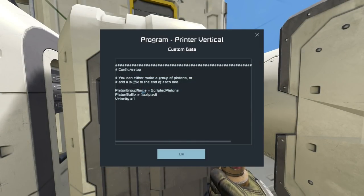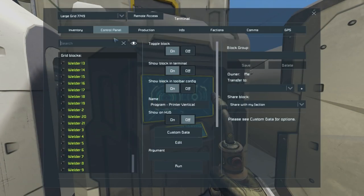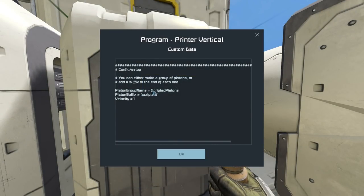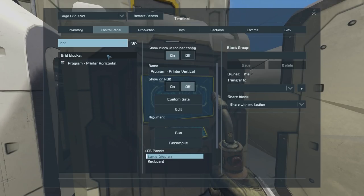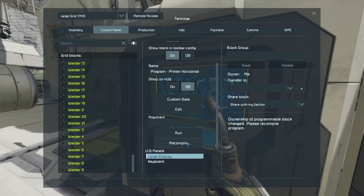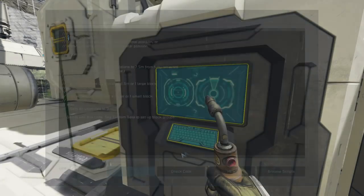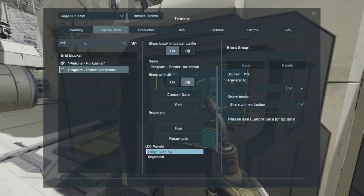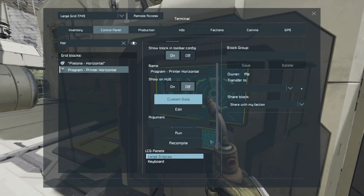We go into the custom data and get what the group name is going to be. For our two groups we have 'Pistons Horizontal' and 'Pistons Vertical.' So this one is the vertical one - we'll grab 'Pistons Vertical,' grab that name, go into this one, set up custom data and plop that in there. Same for the other one for horizontal. Printer horizontal - yeah, we're all good there. I need to get the piston script in there first, then check custom data. 'Pistons Horizontal' - that's the name I need, then into custom data.